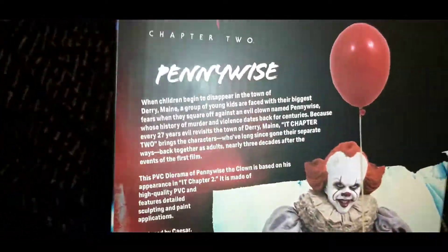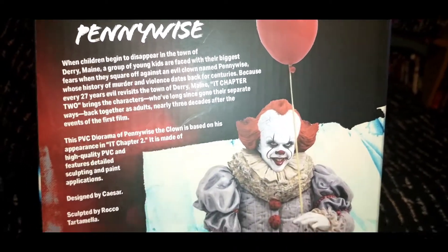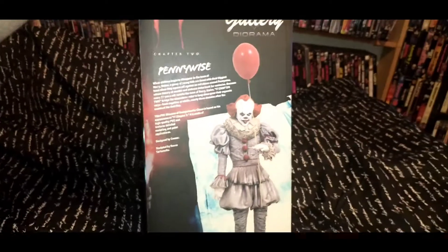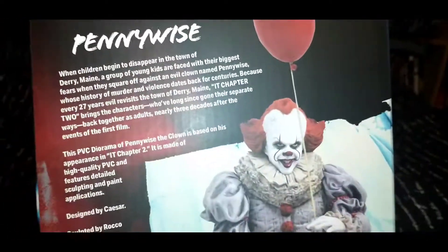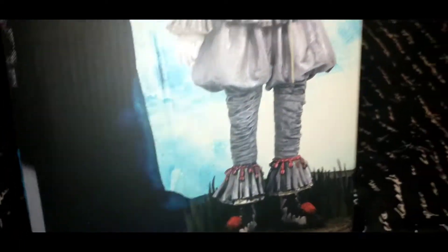The point is, it's a cool diorama of Pennywise, the version played by Skarsgård. Here you go — a little more writing there if you want to pause and look at that. Designed by Caesar. It's going to be pretty cool. That's what it's going to look like, but we're going to take it out of the box and get a good look at it.